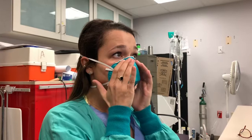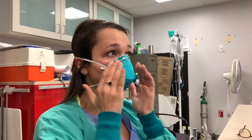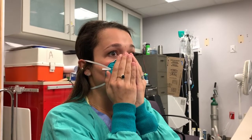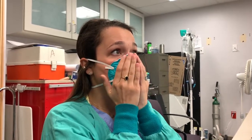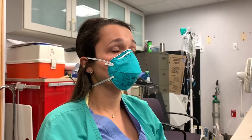Pinch the bridge of the nose to make sure it's nice and snug. Place your hands over the surface of the mask and blow air out — make sure there's no air coming out and leaking. If there is leaking, re-seat the mask: check your straps and make sure everything is snug.